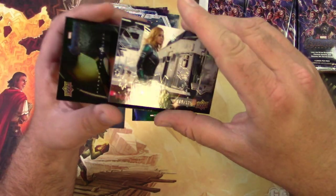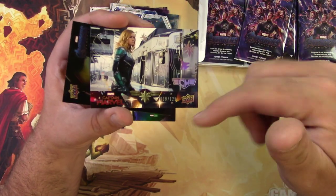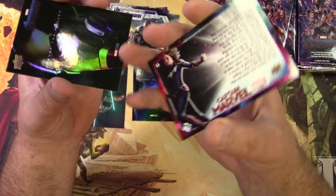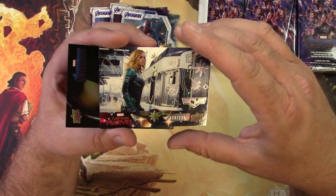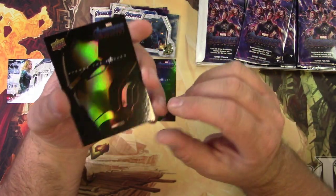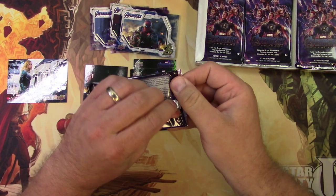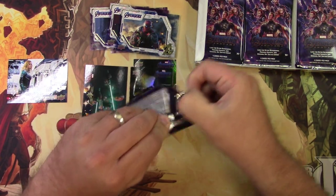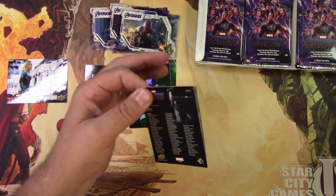It's got some hologram foil stamping on there — very cool. So now not only do you have the base version, you also have to collect the parallel special version numbered to 125. That's a hit! Then there's Iron Man 'Avenge the Fallen.' There are only four cards in each pack, so it can go very quickly if you're just busting through looking for the real hits.